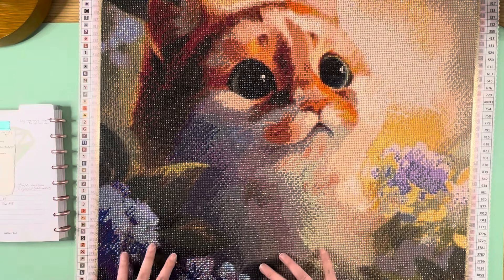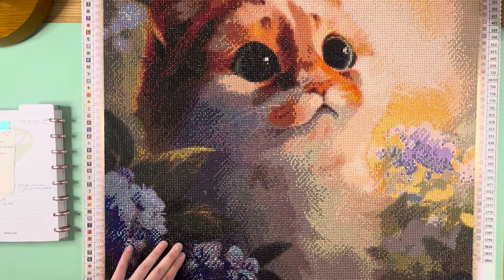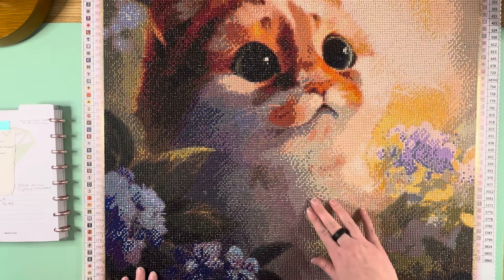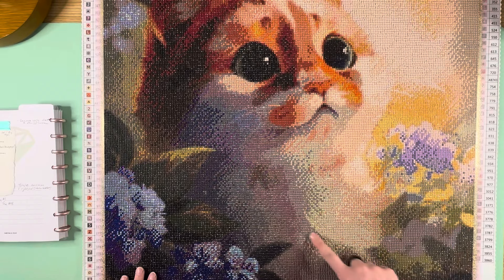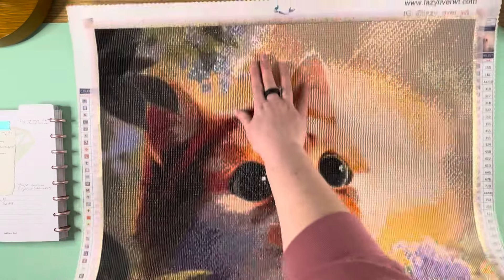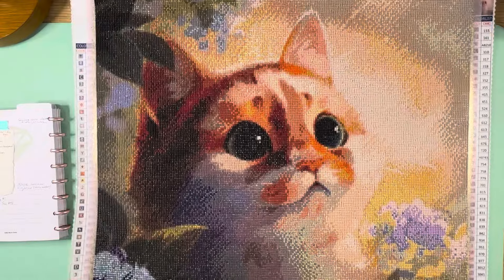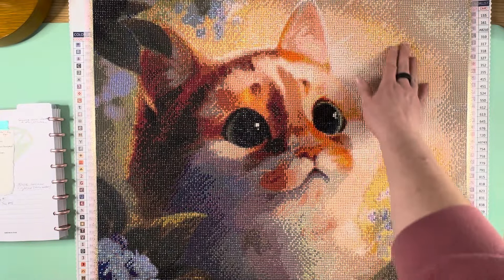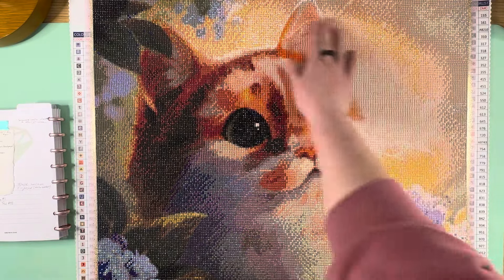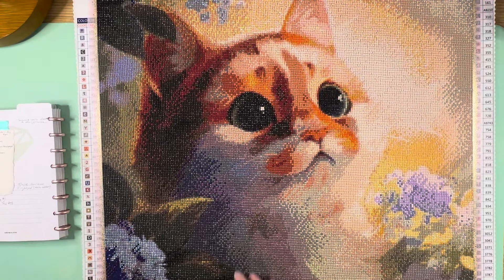We'll talk about what I added and where, then go into my overall thoughts. A little bit of that crystal AB is scattered here and here, and it splashes a little bit up in this corner too. The charted yellow AB is all over the background around the yellow area — it's gorgeous. The charted purple AB was scattered throughout the purple areas.